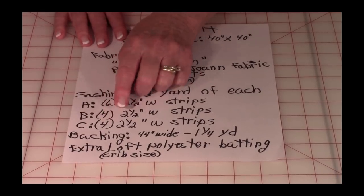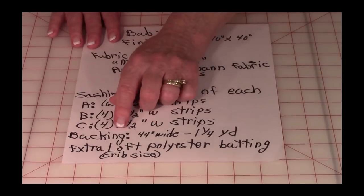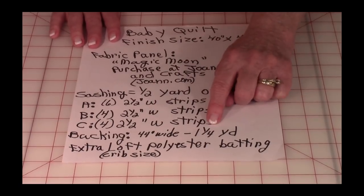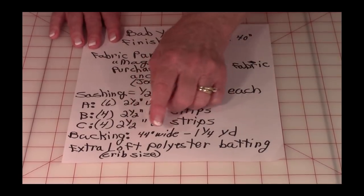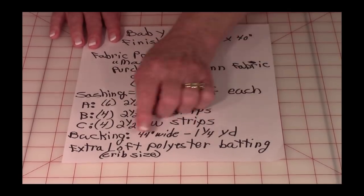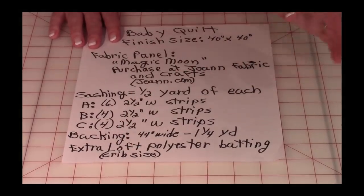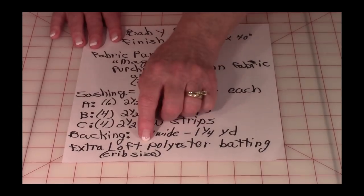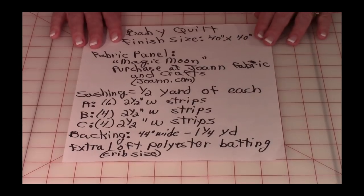And fabric C, four two-and-a-half-inch wide strips. Your backing fabric should be at least 44 inches wide and you'll need one and a quarter yards. You'll also need extra loft polyester batting in the crib size package, available at Joann's or a local Walmart. Now let's get started on cutting out the fabric.